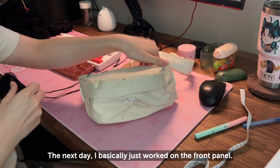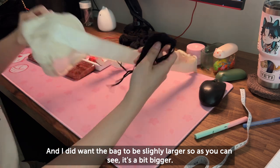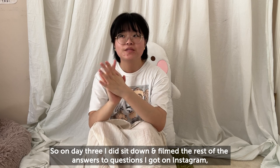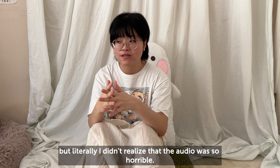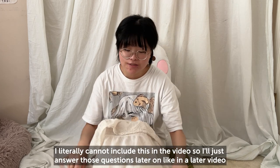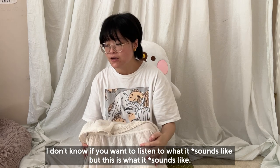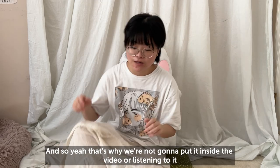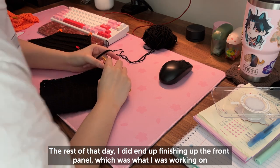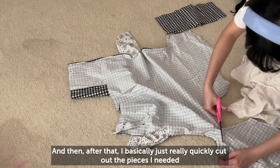The next day I basically just worked on the front panel — here I'm matching up my front panel. I did want the bag to be slightly larger, so as you can see it's a bit bigger, and I finished that. On day three I did sit down and filmed the rest of the answers to my Instagram questions, but I didn't realize the audio was so horribly bad — literally ear-bleedingly terrible — so I can't include it in the video. I'll answer those questions in a later video. The rest of that day I finished the front panel and then quickly cut out the pieces I needed for the lining of the bag.